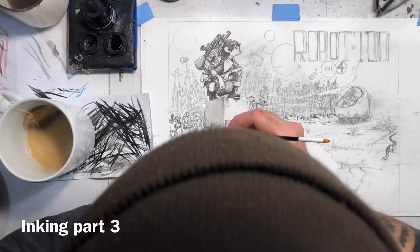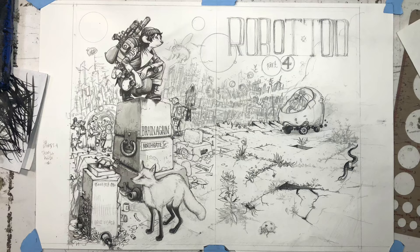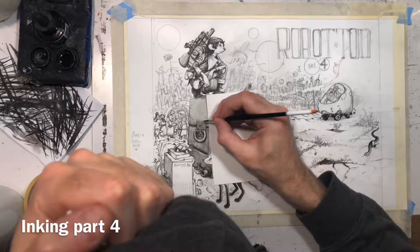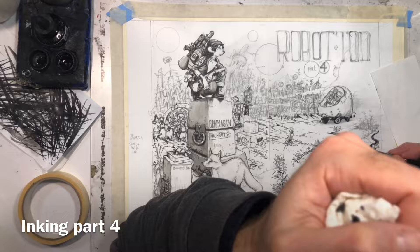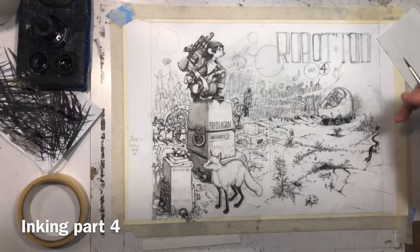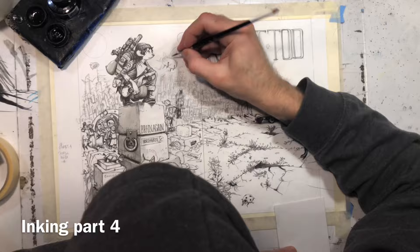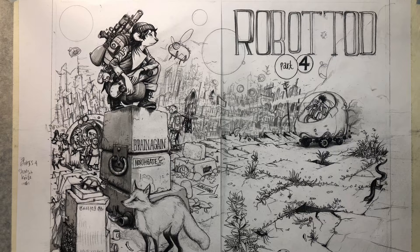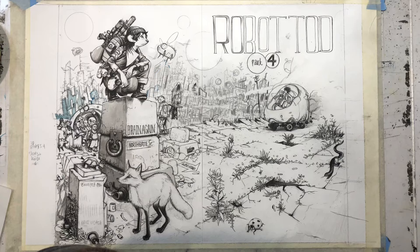This is going to be a wraparound cover. The area on the left with Fern Fels and everything in it is going to be the back cover, and the area on the right with the title Robot Todd and the little card is the front cover. I know this goes without saying, but I feel like some people might not think about that when they're just seeing me working on this. What you're going to see on the comic book rack will mostly be just the front — the right-hand side where you can kind of see where the seams of the paper are. Instead of doing this on one piece of paper, which I've done in the past, I decided to do it on two separate pieces of paper.